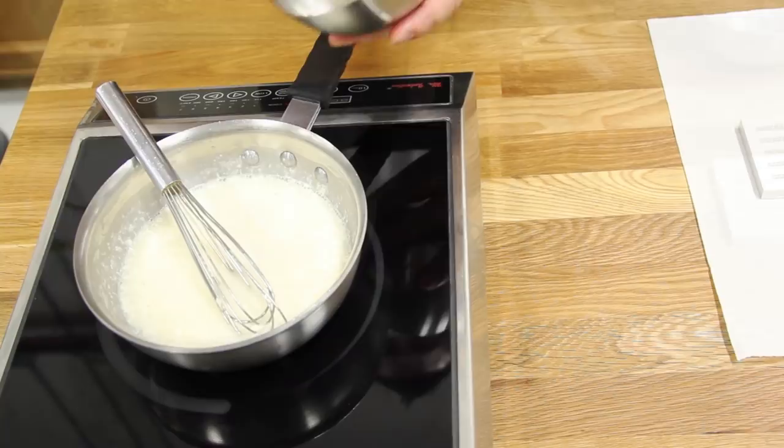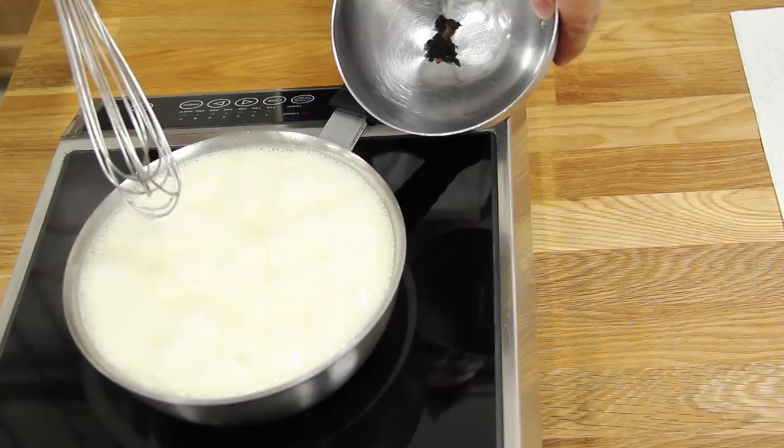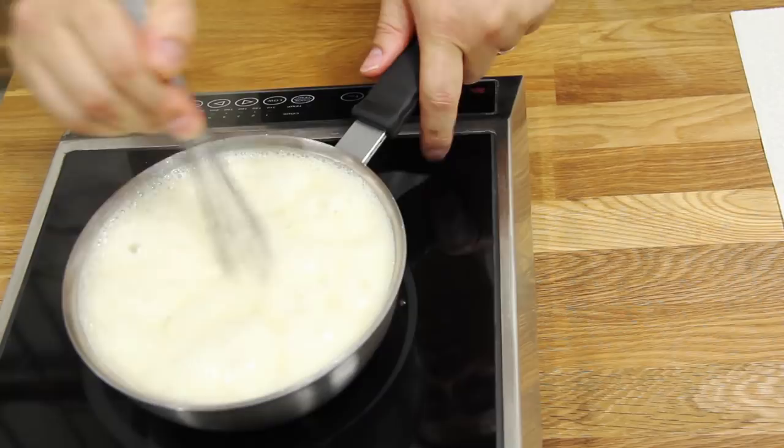Add a bit of bloomed gelatin to stabilize it. And then for a bit of flavor, we're going to add a bit of Tahitian vanilla bean — the seeds have been cleaned from the pod. We're just going to whisk that in for a bit of extra flavor.